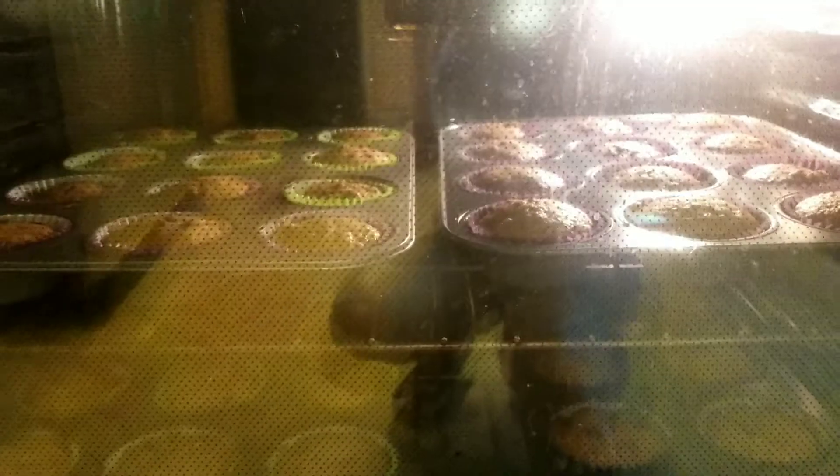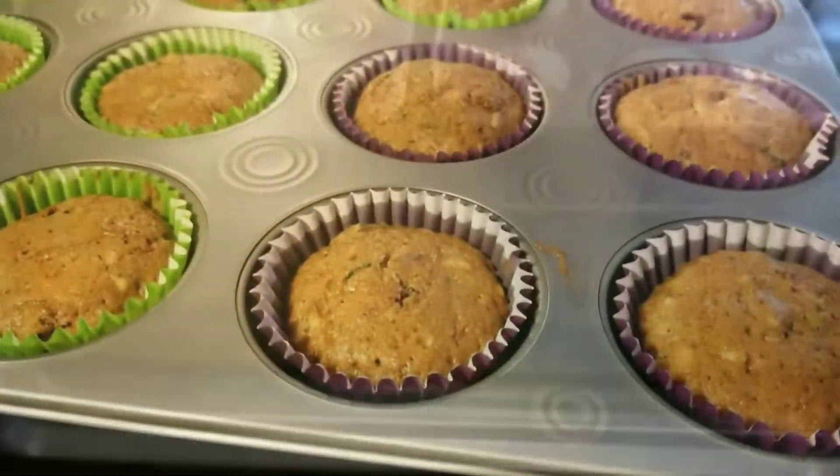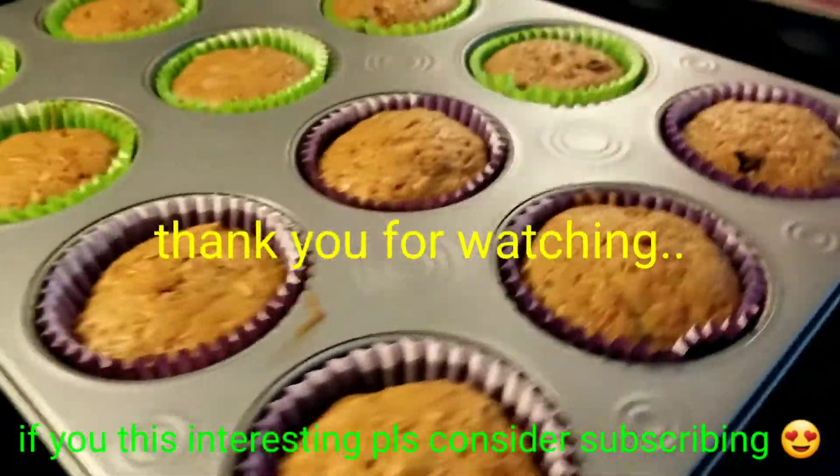Ooh, smells good. Almost done. I want it a little crusty. Muffins are ready — zucchini muffins!